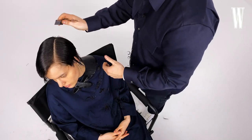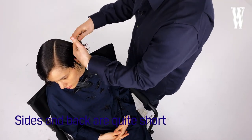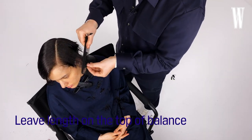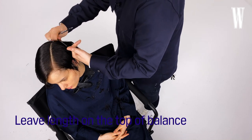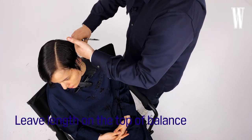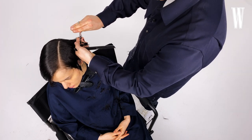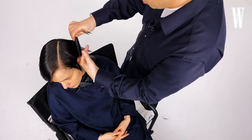This haircut is all about the sides and the back being quite short. You can see I'm really leaving the length on the top, because it's all about that balance between the sides being quite tight and framing the face, and the top having quite a lot of weight and length to it.